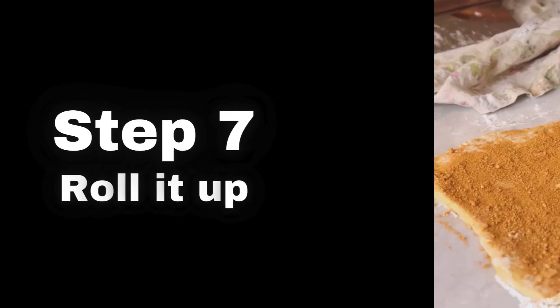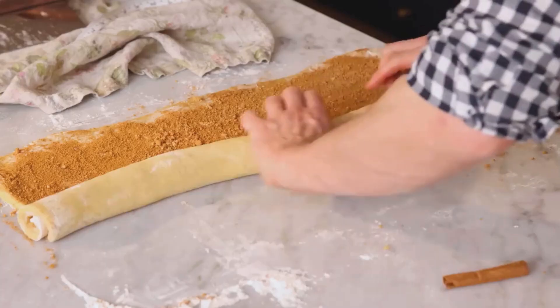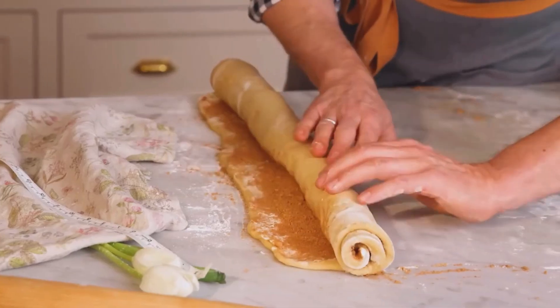Step 7: Roll it Up. Here's the trick to perfect cinnamon rolls — start from a long edge and roll the dough up tightly into a log. Pinch the seam closed to seal it.